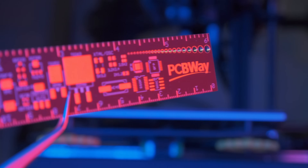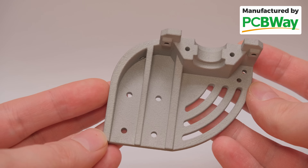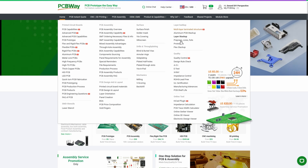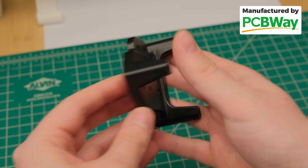Just after this sponsored segment by PCBWay — if you are looking for professional services like CNC machining, 3D printing, even from metal, PCB manufacturing, or the full range of all other services required for your projects, make sure to check them out via the link in the video description and get $5 off your first purchase.